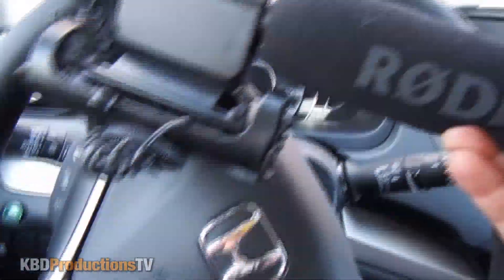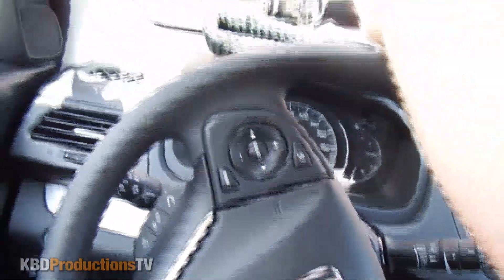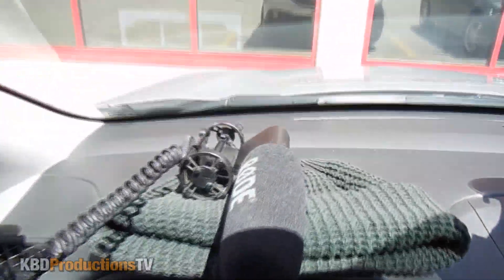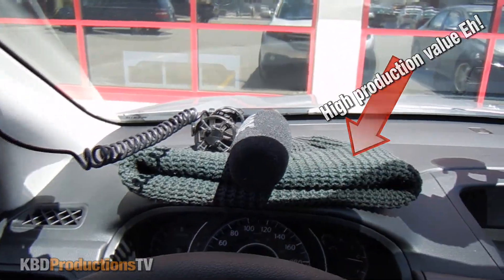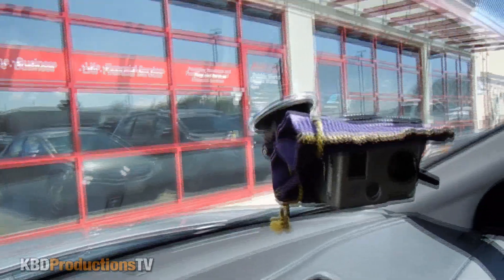This is the big one obviously, and I plug that in. I put it on top of my winter hat just so that it doesn't slide off every time I turn the car, and then I have another one — it's over here.